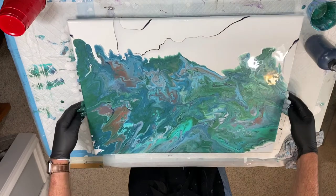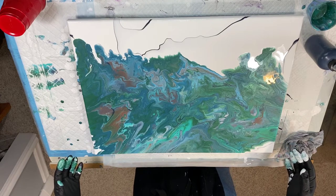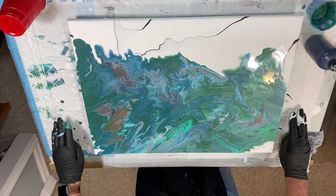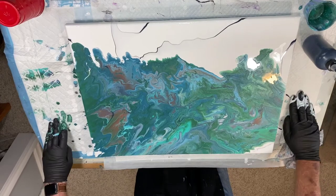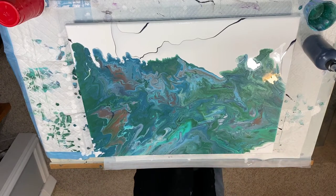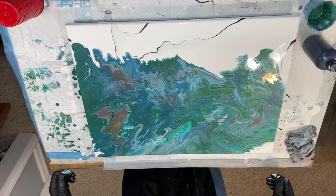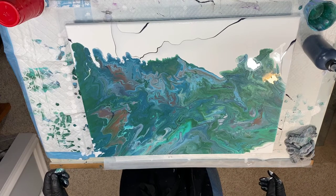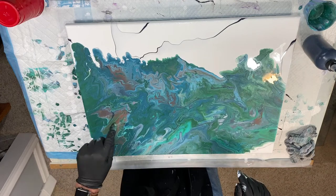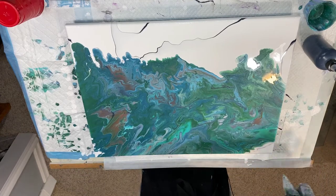Let's see what that looks like from this perspective. I'm going to use the word 'interesting' — you can use a different word if you want to. Let me clean off my hands here a little bit. I don't know if I should tip this anymore. I might get a straw and blow a little bit there. I've come to the conclusion I don't like the darker colors that stay together.